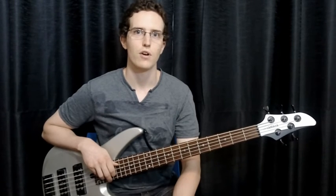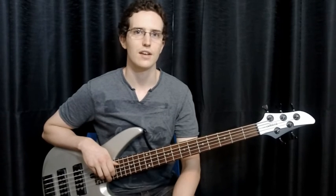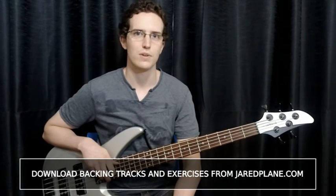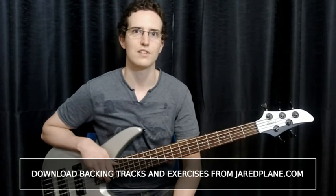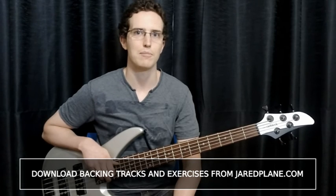There are of course many more tools and techniques that we can use, but that should keep you busy for the moment. Remember to write out some of your own lines as well. Come up with your own ideas and try to incorporate them into a bass line. These exercises are just examples — expand upon them to come up with your own unique voice on the bass. That's all we have time for in this lesson. If you have any questions, comments or suggestions, as always, please feel free to leave me a comment. And don't forget to visit jaredplane.com to pick up your copy of the backing track and PDF printouts.